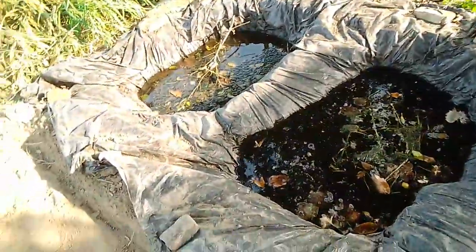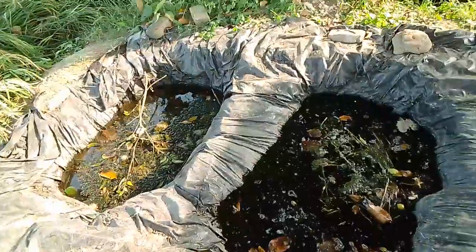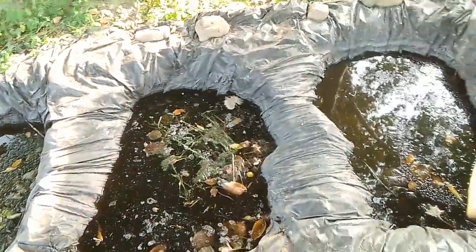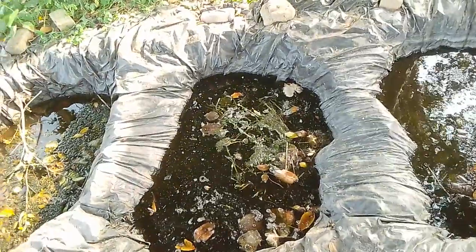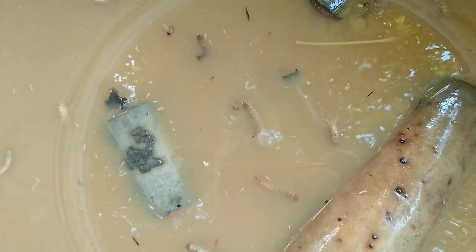I added waste decomposers and micronutrients. This is our Javiknav and NPK. This is our waste decomposers.